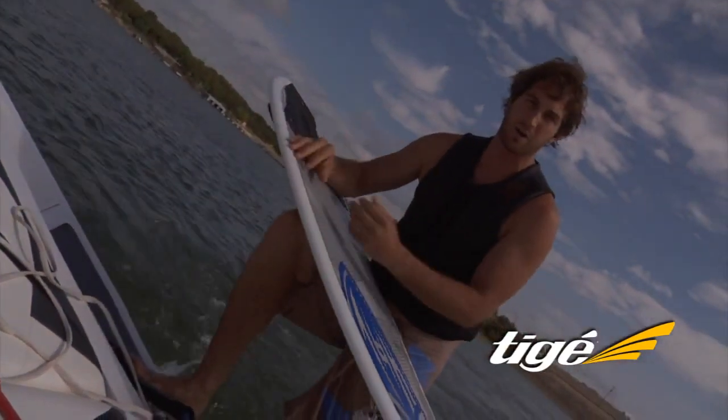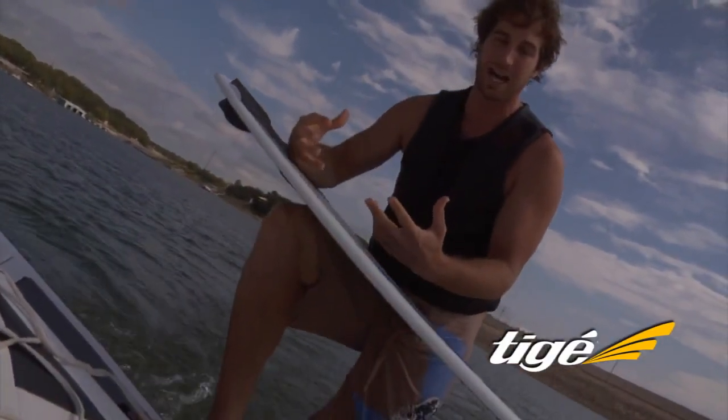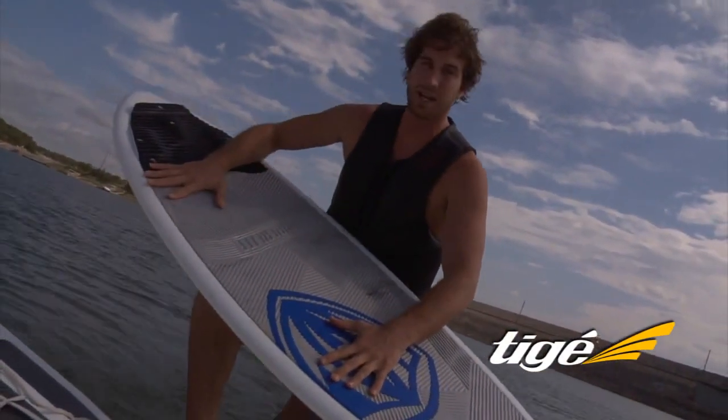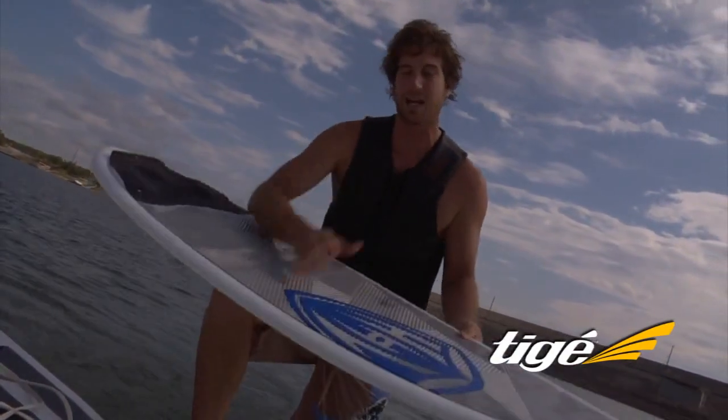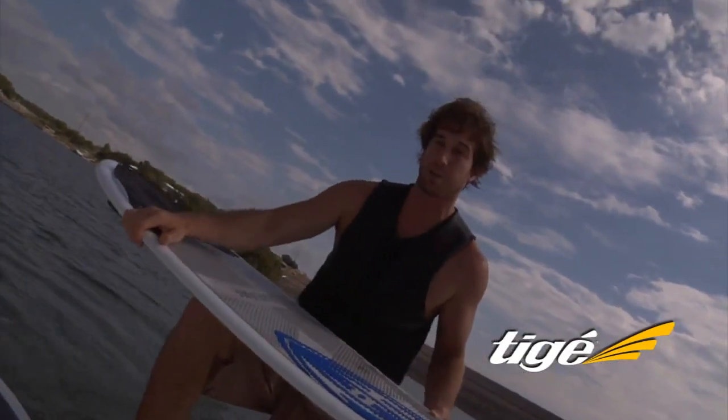So let's take for example how we are right now. I'm left foot forward, regular foot forward, so I'll be surfing toe side. I'll position my feet so I've got more weight on the toe side edge of the board, so that edge is constantly digging back into the face of the wave, and then you just pump it like you're on a normal wave.